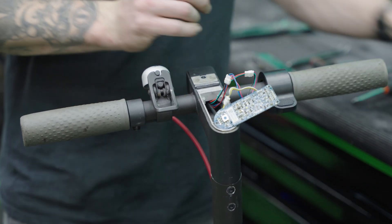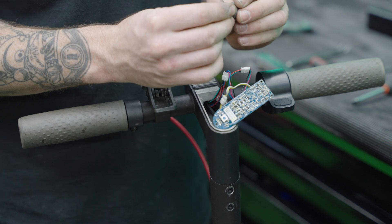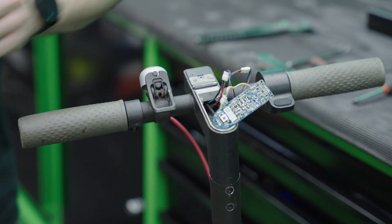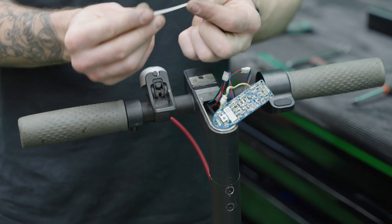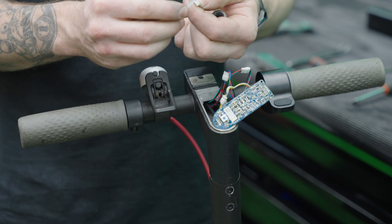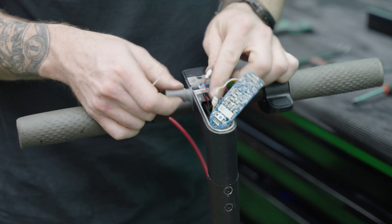This rubber cover at the front of the handlebars just presses in. For the connector cover it's worthwhile getting a new cable tie just to keep everything in place.